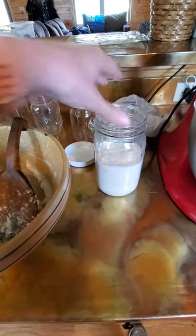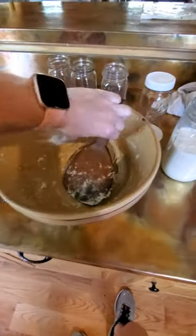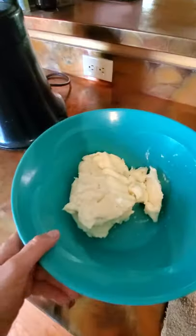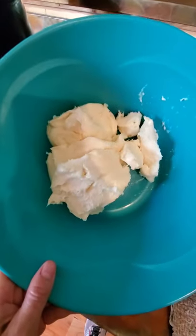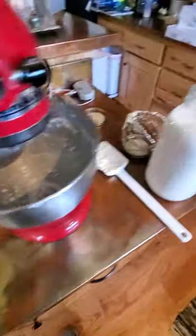This is the leftover buttermilk from the first half gallon. I have a crock bowl and a wooden butter spoon that I use, along with just a little strainer. This is the butter from the first half gallon — that's a pretty good amount compared to my hand, and it's a big bowl.